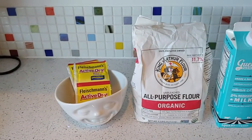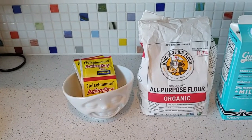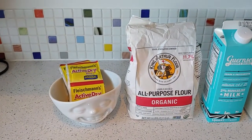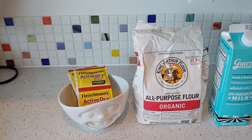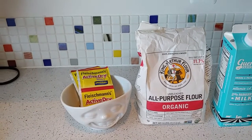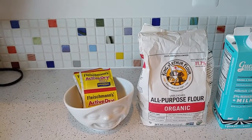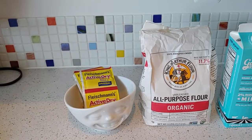So the first thing — and by the way, this is to make a double batch, so that is for two pascas, okay? If you are not going to be using a mixer with a dough hook attachment, if you're going to be doing this all by hand, or if you're at home solo, you might want to do a single recipe, in which case you would just take all these measurements and cut them in half.